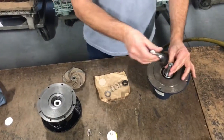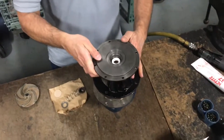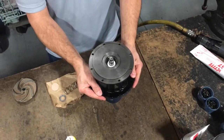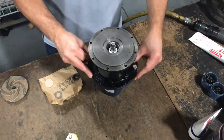Place the stub shaft onto the motor shaft and gently place the pump bracket onto the motor, being careful not to damage the seal seat with the stub shaft. Install and tighten bracket to motor bolts.